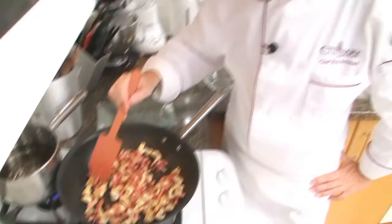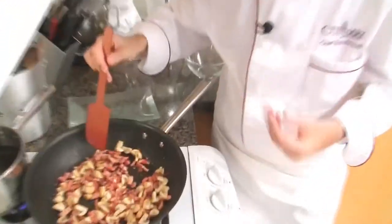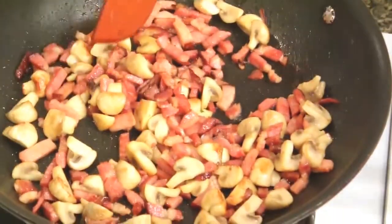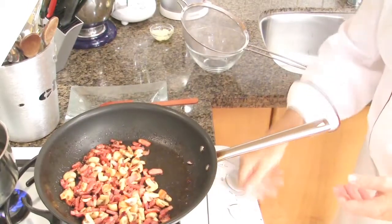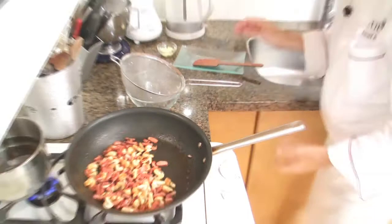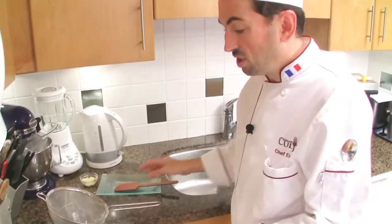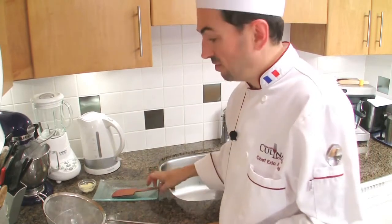Try to have your mushrooms well golden and the bacon a little bit crispy — not too crispy, but a little bit. I'm going to strain the garnish into a sieve to remove the fat.